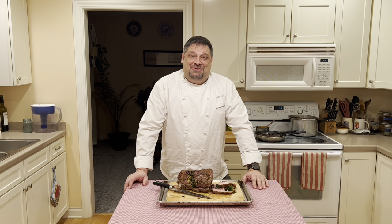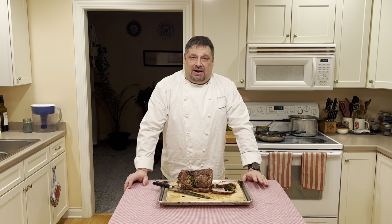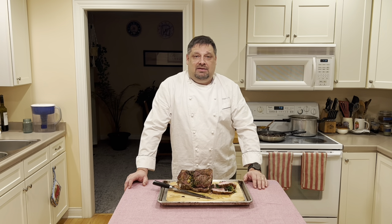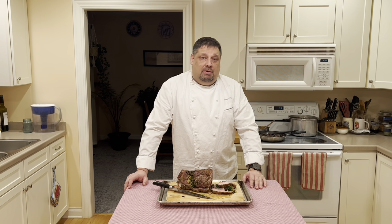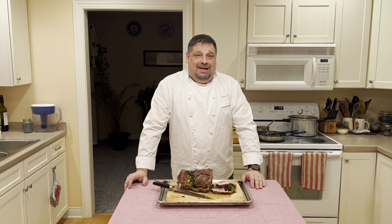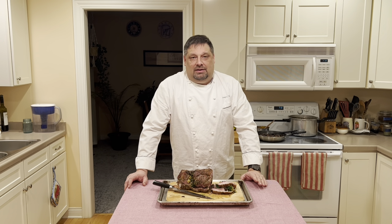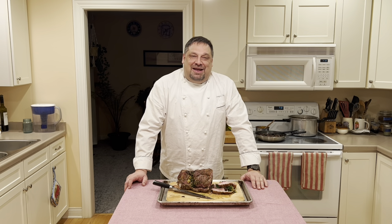Thank you very much for joining us. I hope you enjoyed this presentation and that it inspired you to roast your own leg of lamb. You can purchase boneless, semi-boneless, or bone-in legs — I happened to purchase the whole animal, so the bones come with it. If you noticed in the video, I had a pressure cooker going, and that was using some of the bones generated from this to make stock. Thanks again for joining us — if you haven't already, please smash that subscribe button. We'd love to have you.